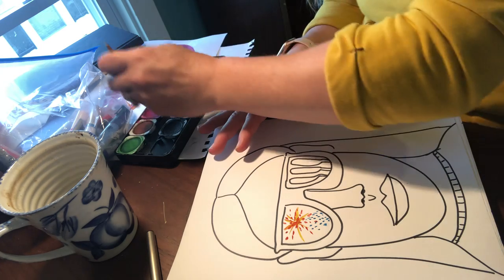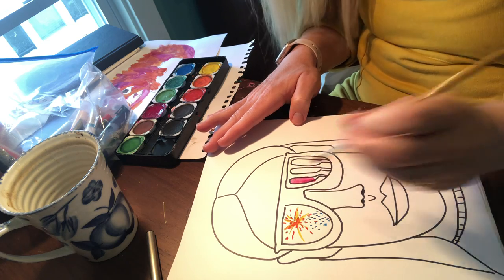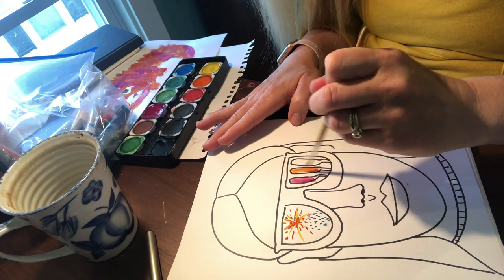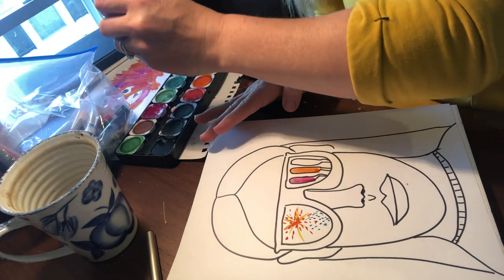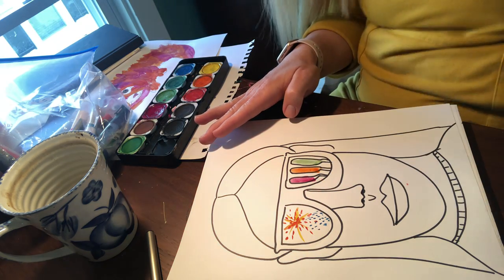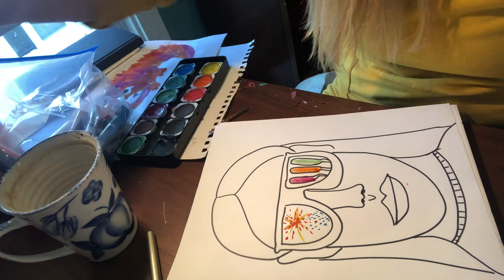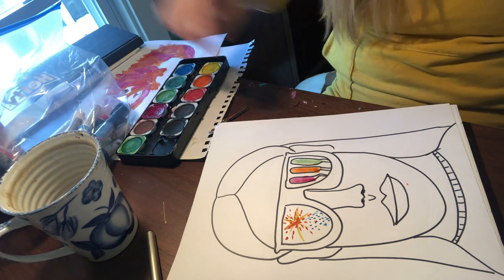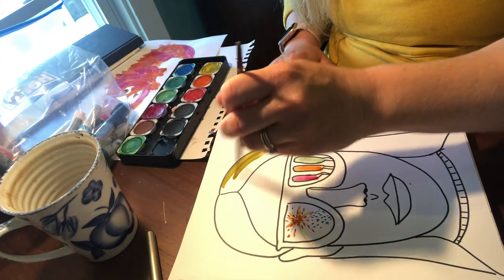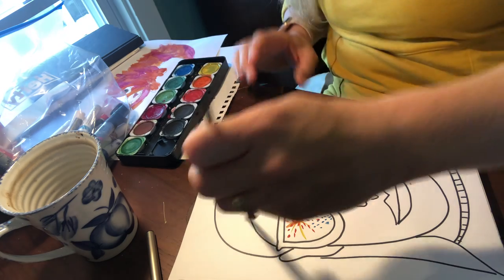Here we go, fireworks coming out this way. I'm gonna make my popsicles with different flavors. Popsicles and fireworks are two things I like about summer, about warmer days. Then I can go back and start thinking about color for the rest of my picture — I always like to finish my picture.